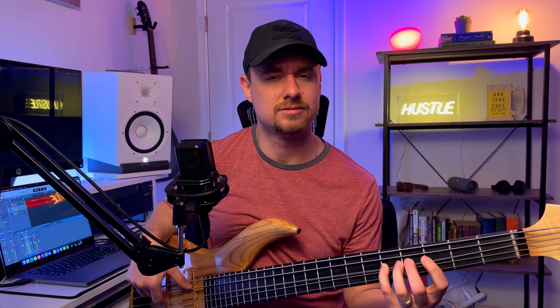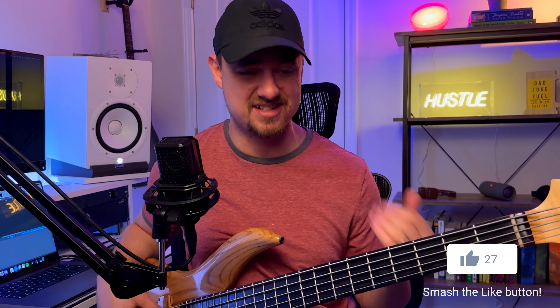Hey everybody, I'm Tyler and today we are going to transform your pentatonic scale with just one note. Are you tired of playing the same chops with your pentatonic scale and your guitar player or your piano player is looking at you wondering when you're going to figure out how to play some more tasteful, some more melodic lines? If that's what your solos sound like, then this is the video for you. You're going to really get some useful information out of this one.